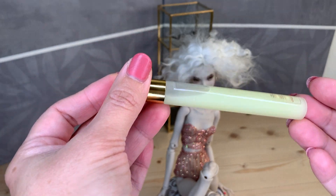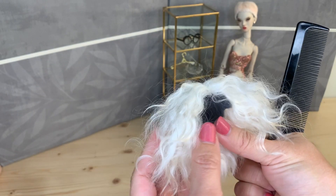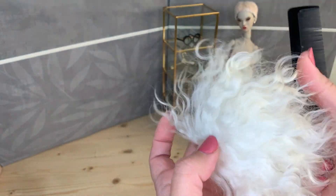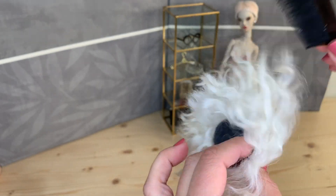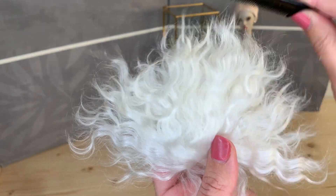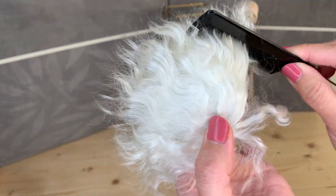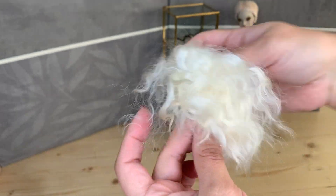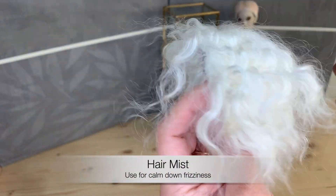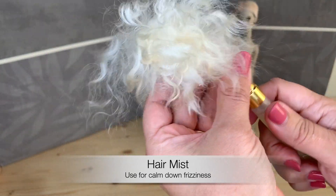Of course we remove the wig from the doll and then we start. So here is my wig. And I begin to gently brush it. And now we want to calm down this frizz and use our hair mist.